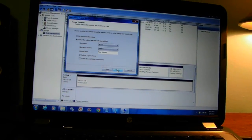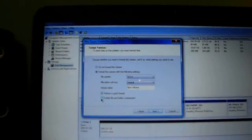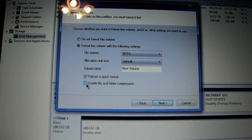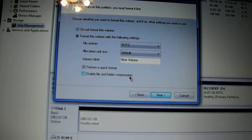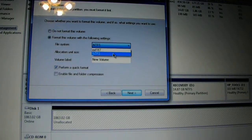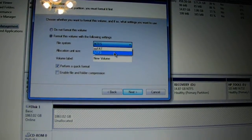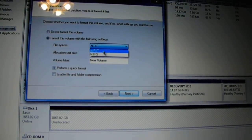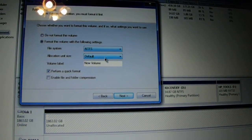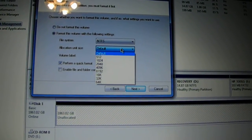Hit the Next button. You can now choose the file system. You want to do a quick format, or you can do a full format on your drive. We're going to just do a quick format. We're going to leave it as NTFS — we're not going to worry about exFAT, because that's not what we're going to be using.